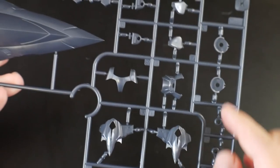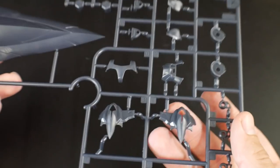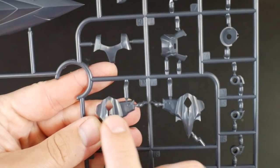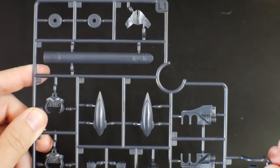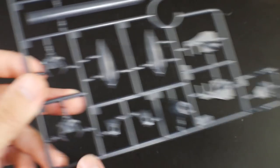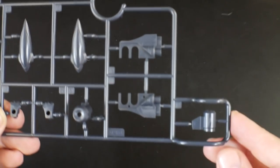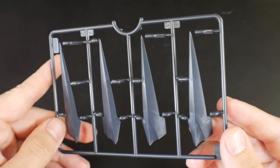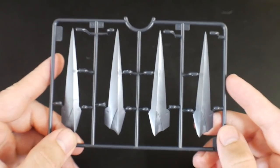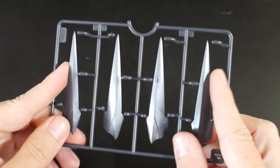Runner K has the big shield looking pretty nice, plus some other little armor parts for the bottom and parts for the waist. Runner L1 is more navy blue with lots of armor, parts for the bust, and looks like more parts for the launcher as well. The last dark navy blue is runner P, which is looking more for the little side skirts or the floating bits.